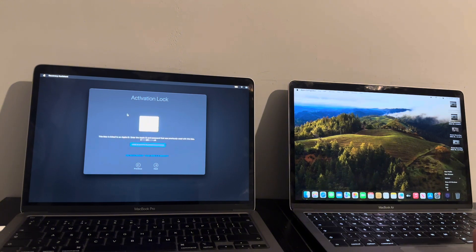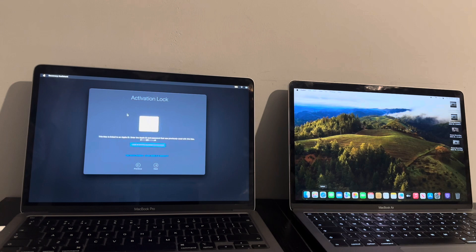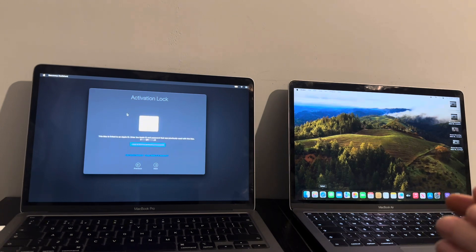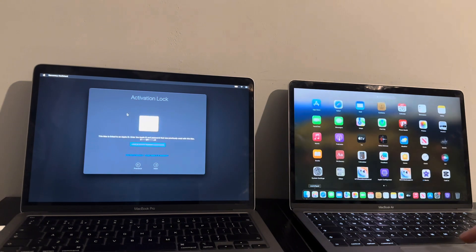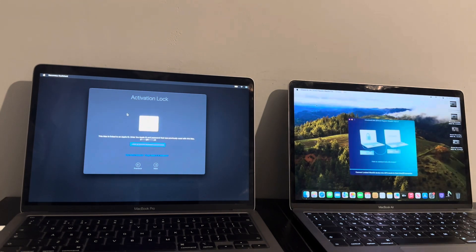Once you open up Checkmate and go to payments to purchase the bypass, be sure to use my promo code icloudhelper029 — that's all one word — to get 10 to 15 percent off your purchase. Once you've done the bypass, Checkmate T2 will say 'bypass successful' in green on the app, and you're good to go.